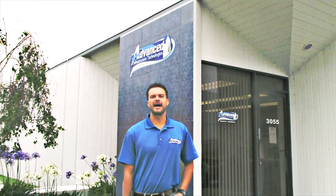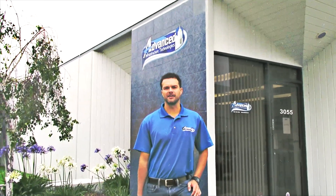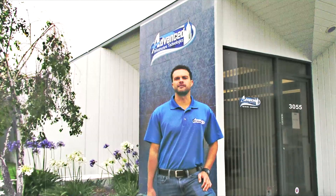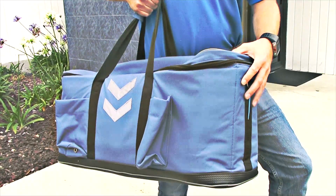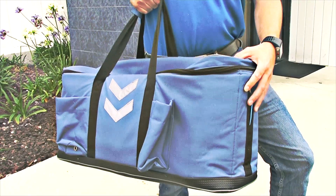Hi everyone, Adam here with Advanced Infrastructure Technologies, your source for advanced underground locating equipment such as radio detection and sensors and software GPR. Today we're going to be walking you through the process of doing a blind sweep before excavation. It's a four-step process and we ask you to come along and join us.